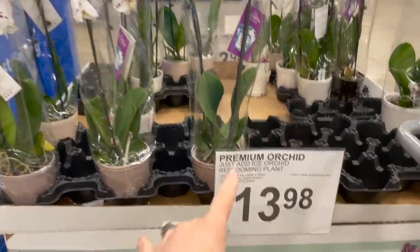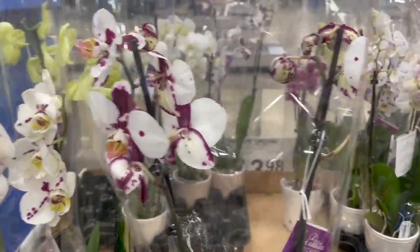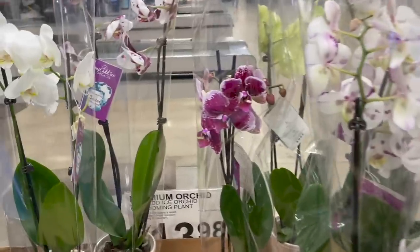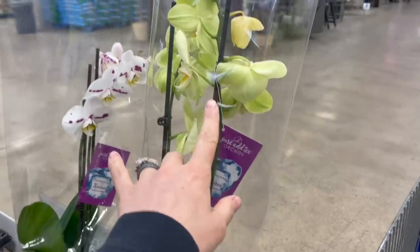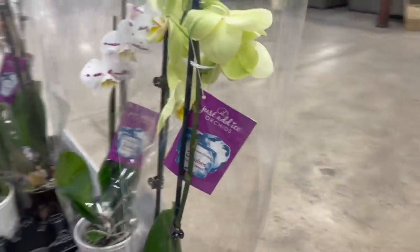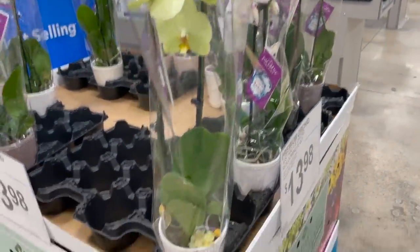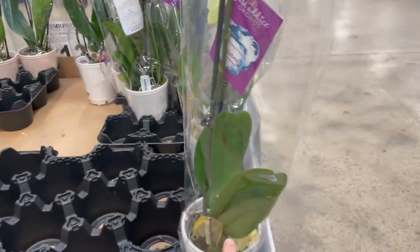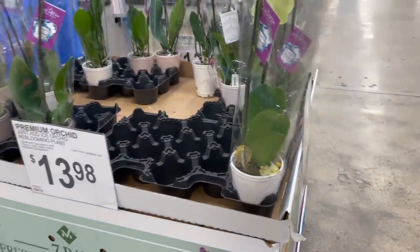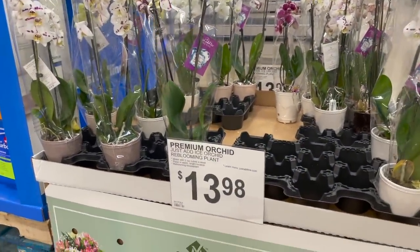Spring is in full swing — they have these orchids here for just under $14. Look how gorgeous they are. I love this purple one. They have green ones too. It says just add three ice cubes once a week — that's all you have to do to take care of these. They would look gorgeous on a beautiful kitchen countertop like an island or something like that.